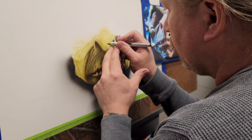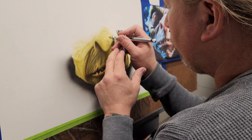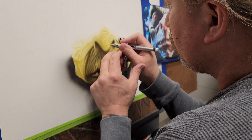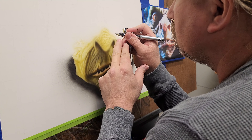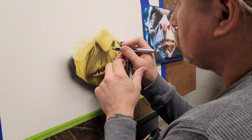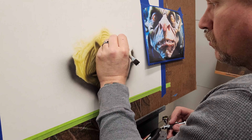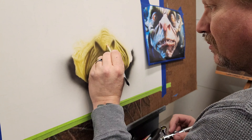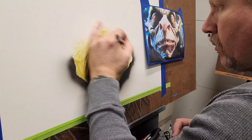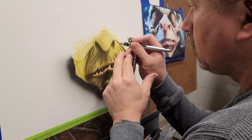Going back over to the nose, I add some of the darker base color to help define and shape it out a little bit more. Once I start adding the darker color, you can see the highlighted areas much easier. It's something to take into consideration — your highlights are going to appear as light depending on how dark the value is that surrounds them. You can actually start to see them now in the video since I've added the darker base color.